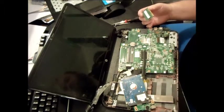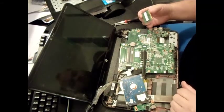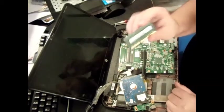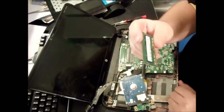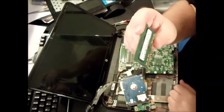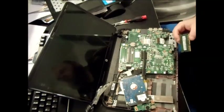To put it back together, just reverse everything I just did. If for whatever reason it doesn't start, it's possible that your memory is not compatible, so try to get one identical to the one that's already in there. This is a Samsung 4 gig, model number M47185173B-H0-YKO. Thank you for watching!